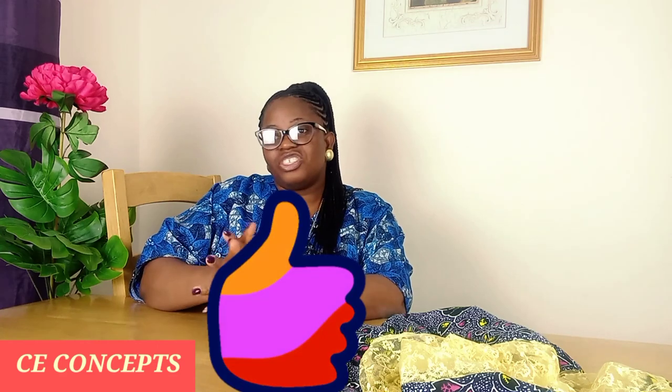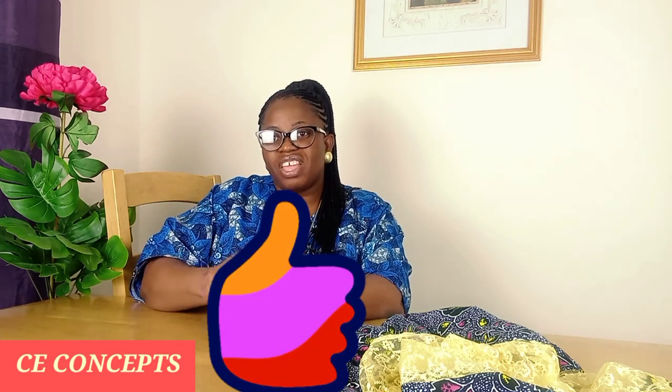So guys, I hope you enjoyed this video. Please give it a thumbs up — I'm happy and I'll keep doing mine. Don't forget to give me a thumbs up, like it, share it.